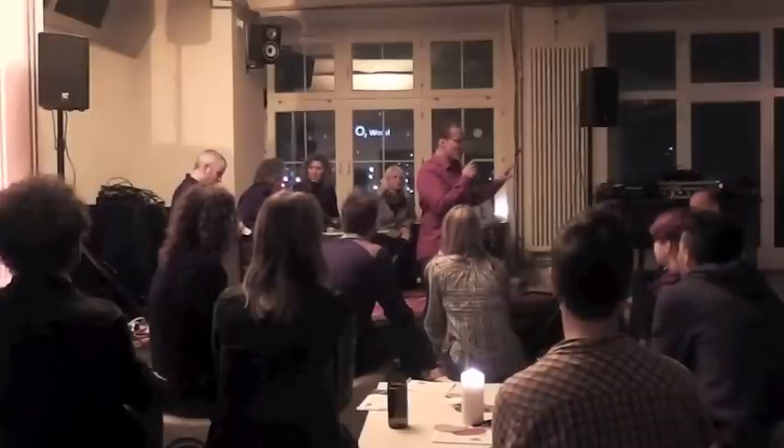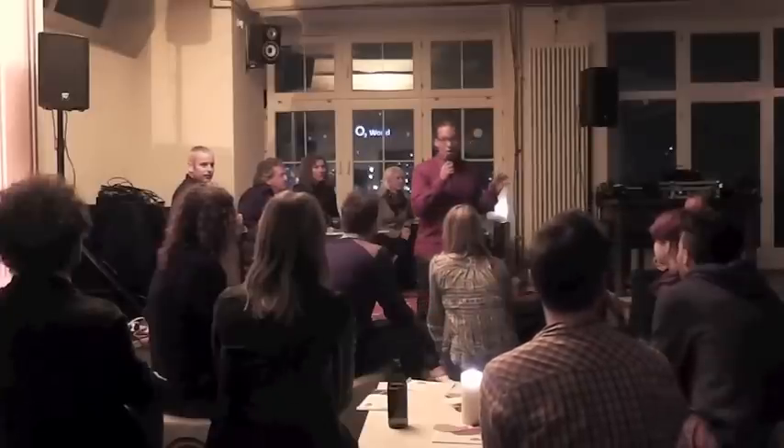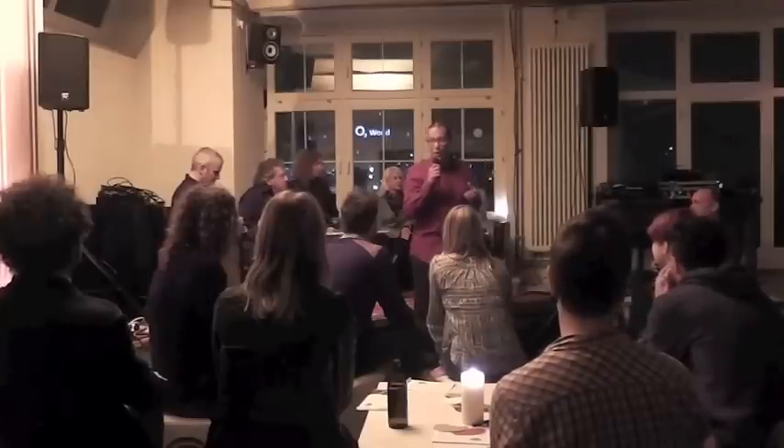First of all, I'll start off with everything by thanking you for coming here. It's great that you guys are all here. It's brilliant. This is what we need. We need people coming together, talking, collaborating, and communicating to figure out what it is that we can do to make the world a better place.